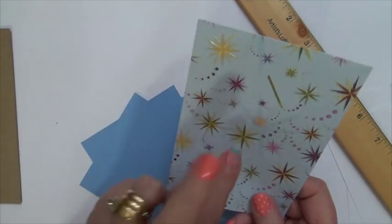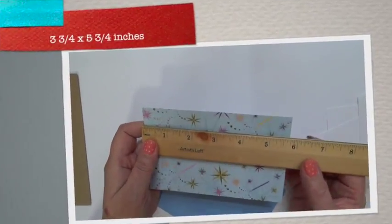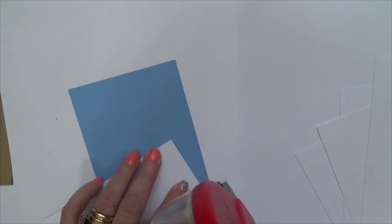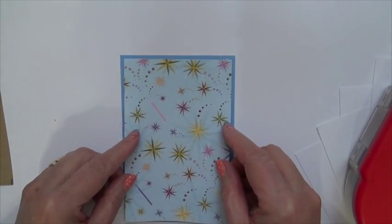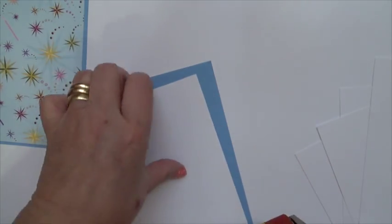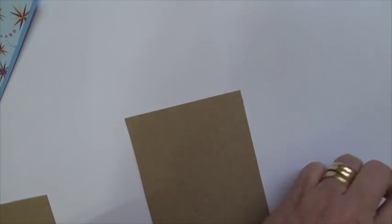You'll need two matte layers for the top flap and two for the bottom. The designer paper is cut at three and three-fourths by five and three-fourths, and you'll need two of those if you just want the front and back covered. You can cut four if you want the inside, but on this one I'm just going to cover the very front and the back. I'm going to adhere the designer paper to my matte layer. You can use any double-sided tape, red line paper tape, or score tape, but I love to keep changing them, so I'm just going to use double-sided tape from my ATG.